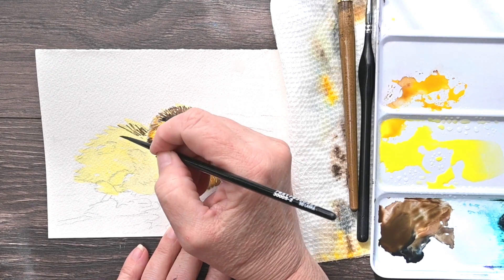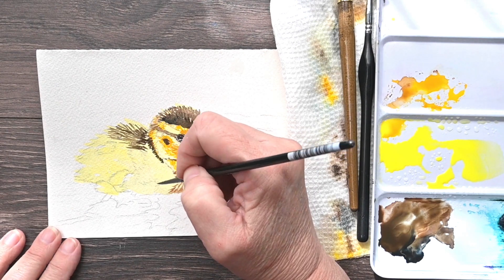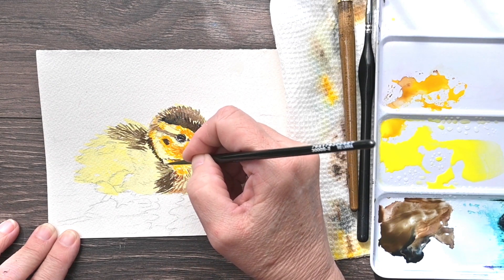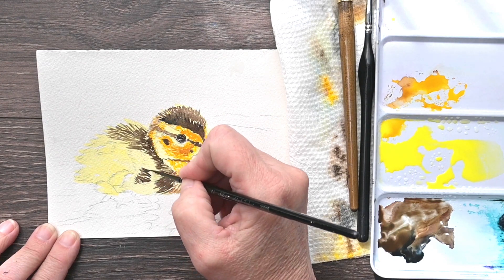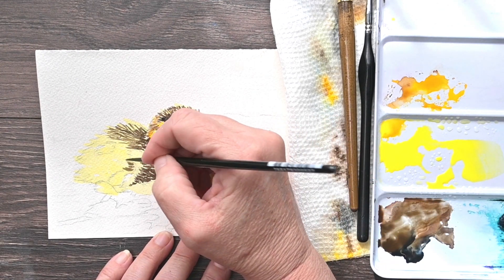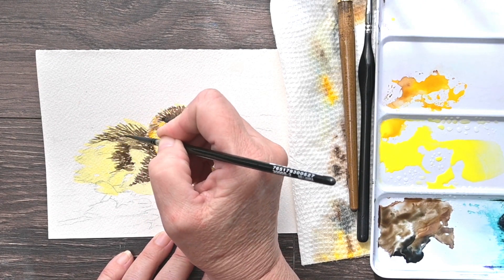The most complicated part was the bill. The duck's bill has a lot of complicated shapes and shadows, but if you break them down shape by shape it makes it a lot less overwhelming. You can focus on each shape, putting them together in the right spots, and before you know it you have the bill. The actual body of the duck is just lots of layers of different colors, getting those shadows and highlights in the right spots — that's basically all the duck is.